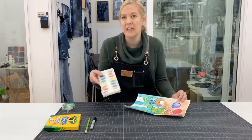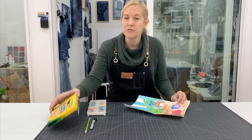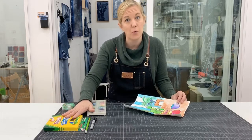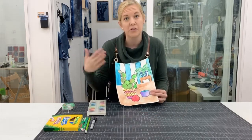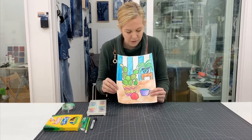We are going to be working in watercolor for the demonstration, but you can also use marker for this project. I want you to have access to bold, bright colors and flat color, versus colored pencil where you would get a texture. So if you have those supplies, go ahead and get those ready.